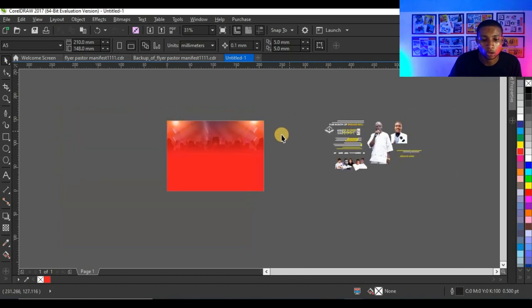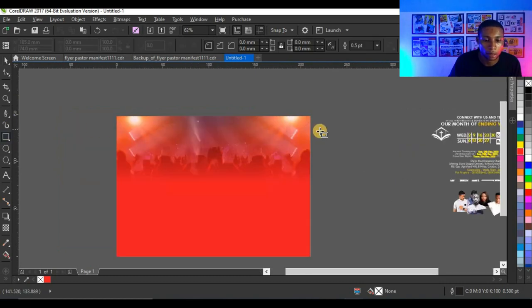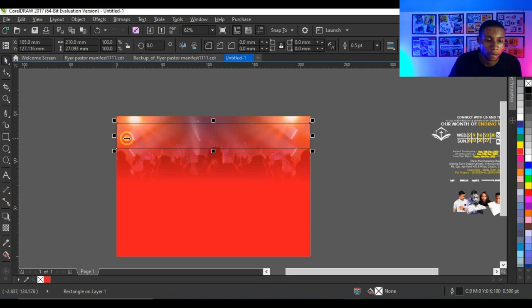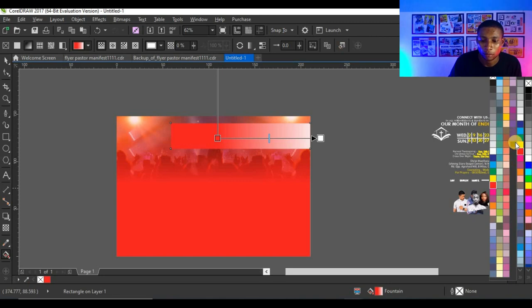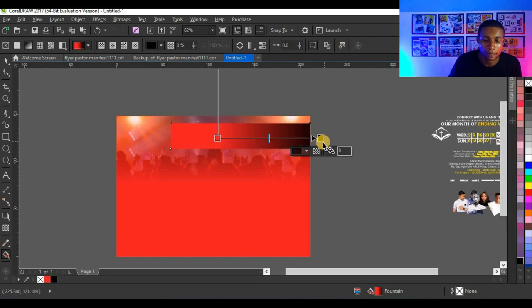The next thing I'm going to do is create a shape like this, give it a color, right-click to take off the outline, and fill it with black — 100% black. That looks very cool.